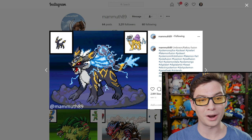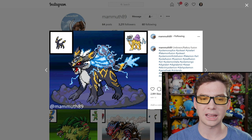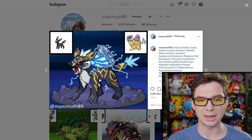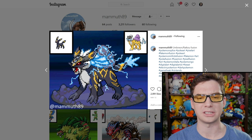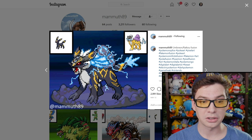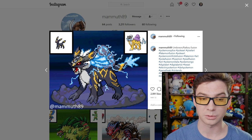Umbreon and Raikou. I love the clouds. They took Raikou's cape and made it just super charged with electricity and it looks really good. Honestly, this just looks like an electric dark type Mega Raikou. It's really cool.